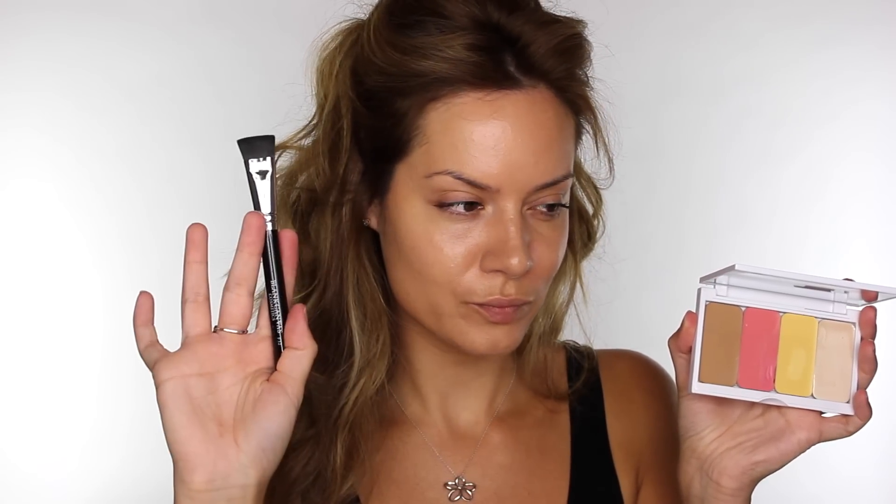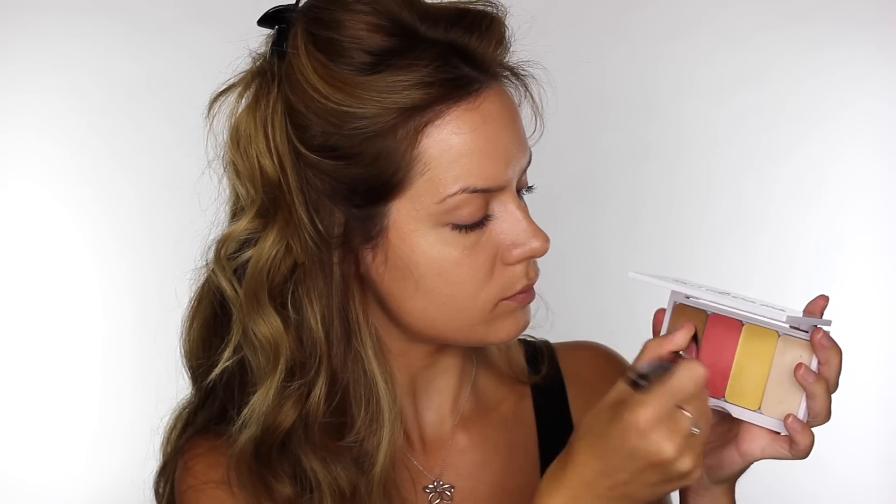Next I'm using the Mascara 3D Foundation Palette, and I'm using my F32 Small Sculpt Brush by Blank Canvas Cosmetics, dipping this into the contour colour. I'm going to apply this down the hollows of my cheeks. Now this isn't too dark for me, which is great — it's just going to add a subtle shadowed appearance.